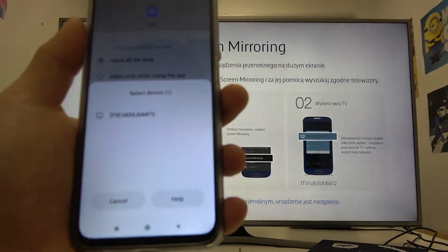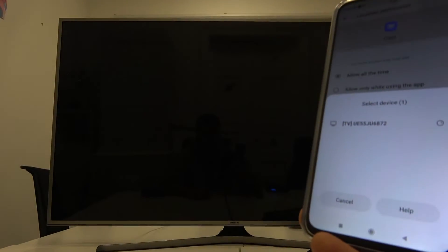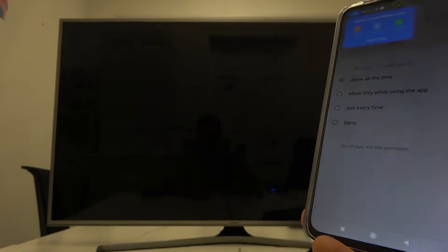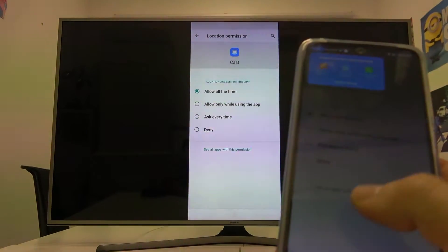Select your TV and it's connected. If you find this video helpful, please like, comment, and subscribe.